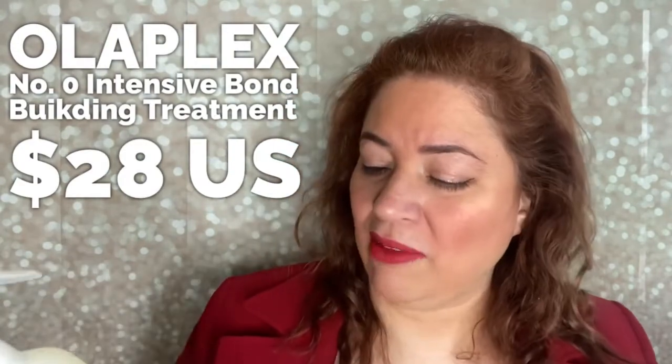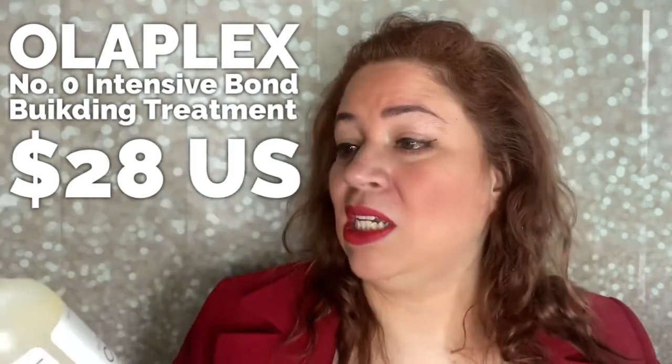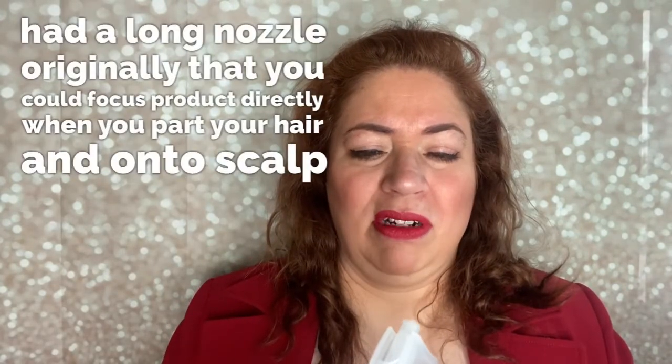I have Olaplex Number Zero — the bond primer that repairs, strengthens, and protects all hair types. I love that it says all hair types. It doesn't look or feel heavy, gloppy, or slimy — it's almost like water. They recently introduced a pump version, which lets you angle it precisely onto the scalp. I apply this to dry hair about half an hour before I get in the shower.